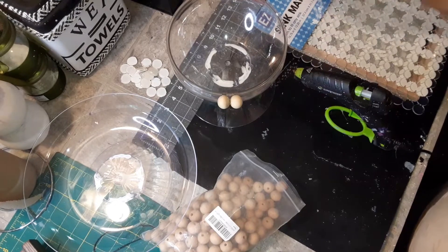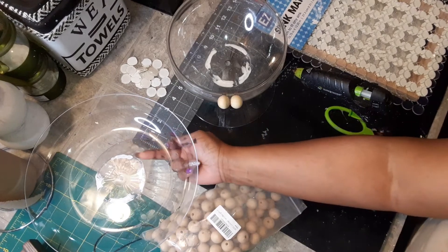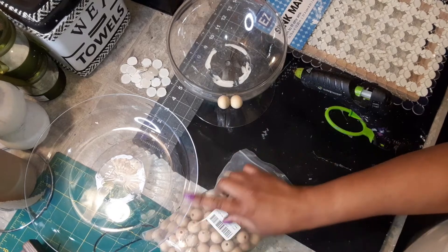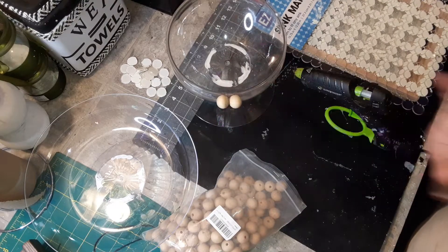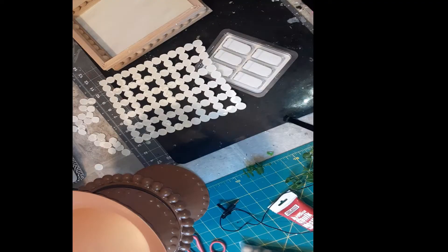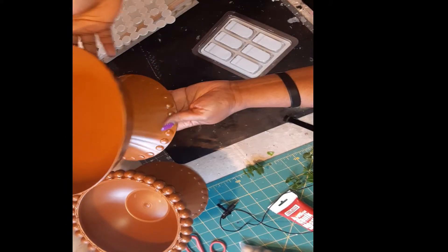I'm going to continue putting this around here, and then put maybe some around here too. I'm going to put some on this one, and I'm not sure if I'm going to put beads around here, but I think I'm going to put something else around the edge. Okay guys, so this is how these turned out after I painted them.